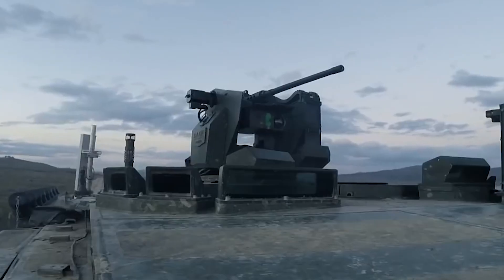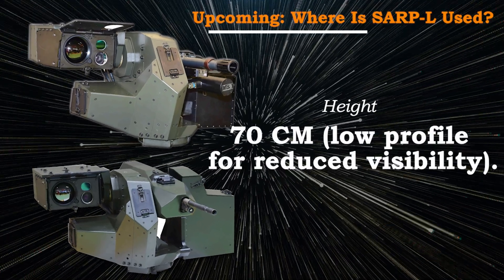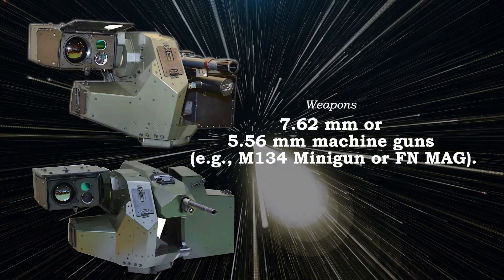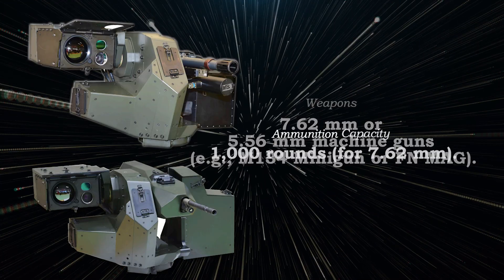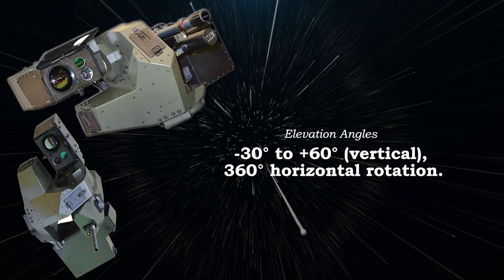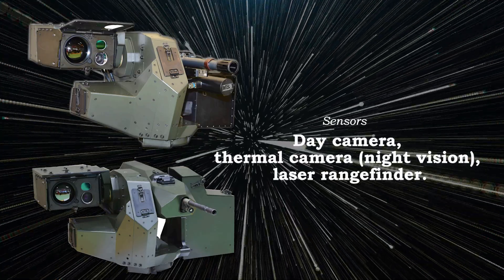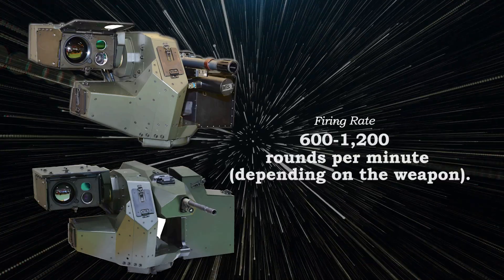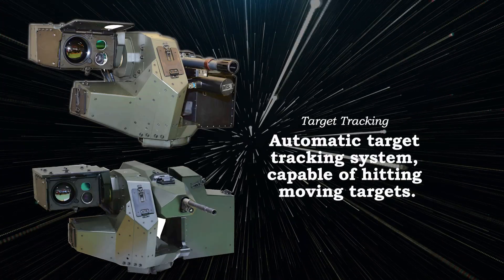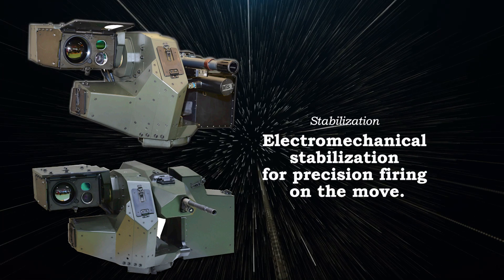Here's a rundown of SARP-L's technical specs. Weight: 190kg, including the weapon and control unit. Height: 70cm, low profile for reduced visibility. Weapons: 7.62mm or 5.56mm machine guns, e.g. M134 minigun or FN MAG. Ammunition capacity: 1,000 rounds for 7.62mm. Elevation angles: minus 30 degrees to plus 60 degrees vertical, 360 degrees horizontal rotation. Sensors: day camera, thermal camera, night vision, laser rangefinder. Firing rate: 600 to 1,200 rounds per minute depending on the weapon. Target tracking: automatic target tracking system capable of hitting moving targets. Stabilization: electromechanical stabilization for precision firing on the move.